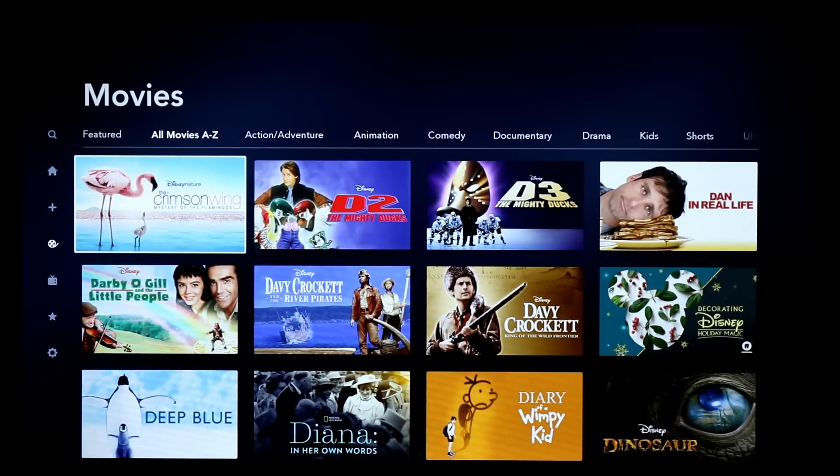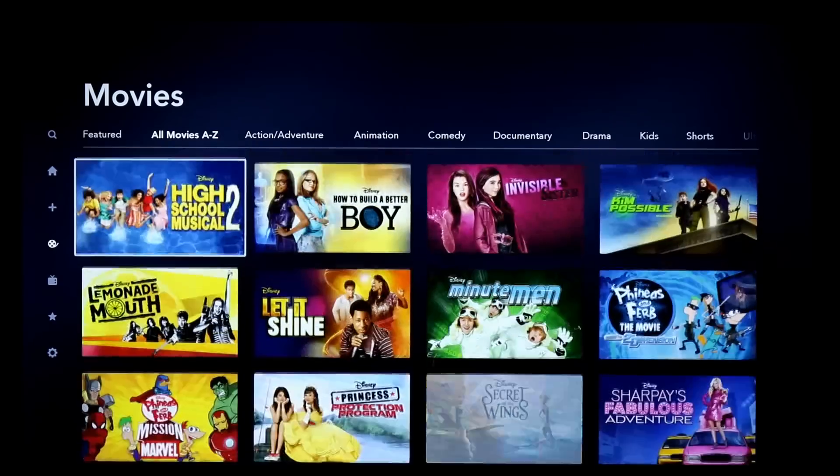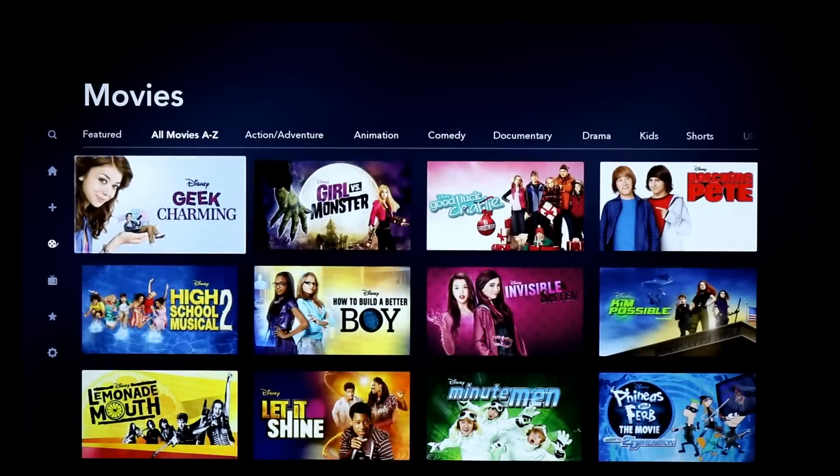It's not the full back catalog of Disney content, but it is the vast majority of the Disney Vault in here, which is a really nice selling point for $6.99, or you can prepay for a year.